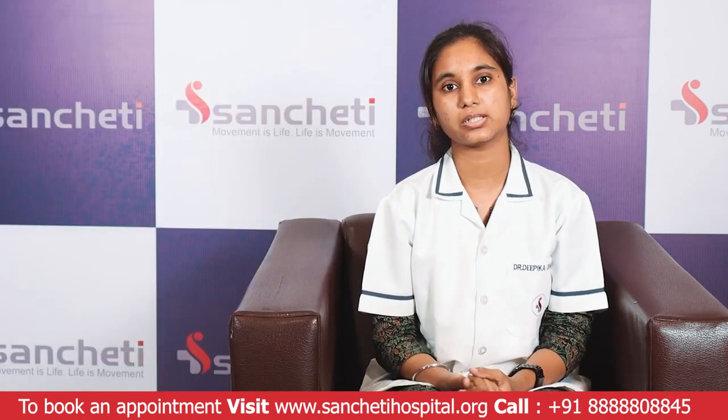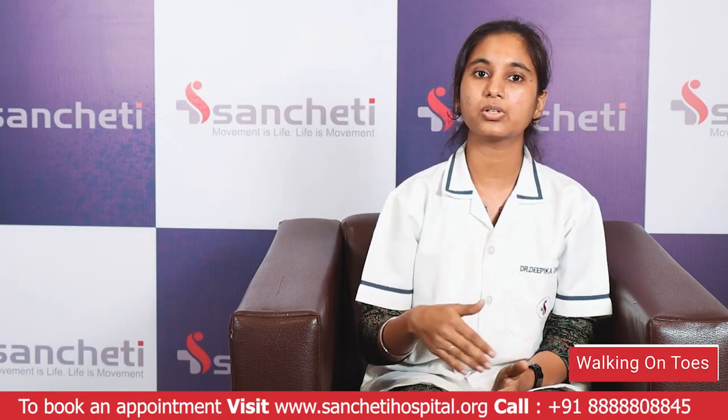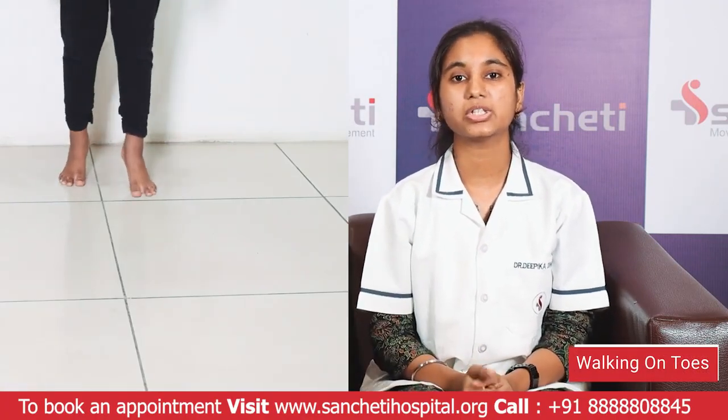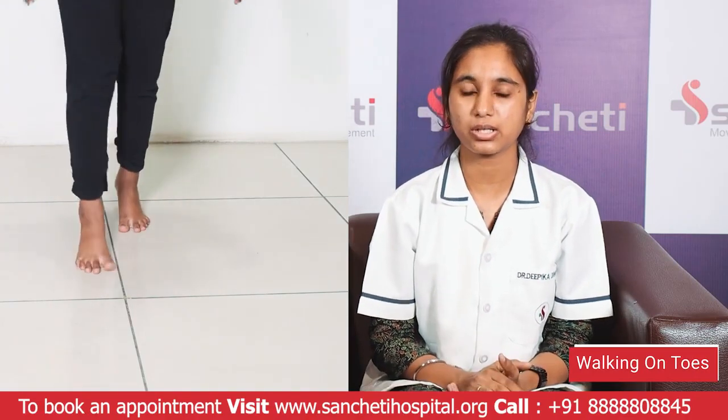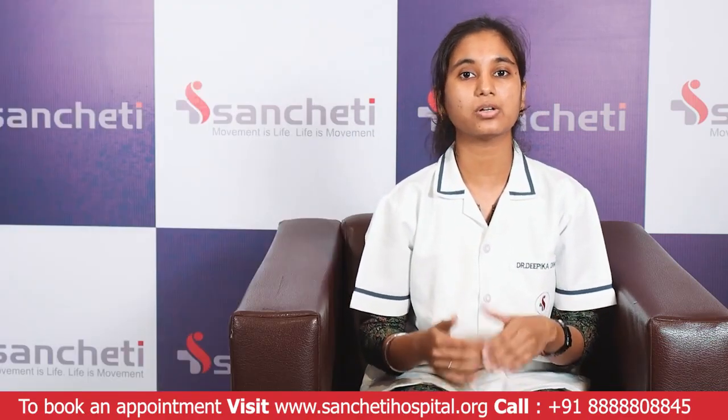The next exercise is walking on toes. Ask the child to try to walk on their toes for a prolonged time. This will again help in calf muscle strengthening and will help in maintaining the lift of the arch for a longer time.